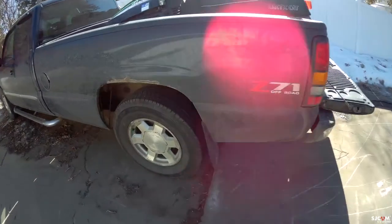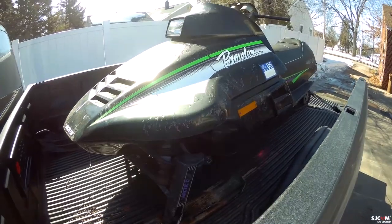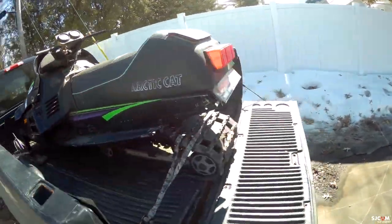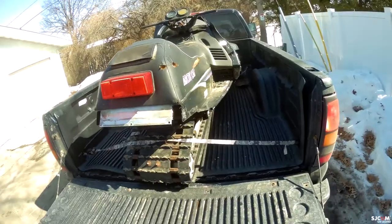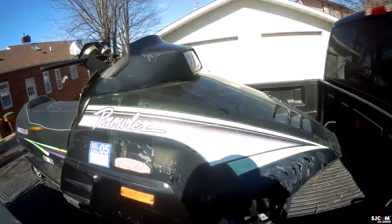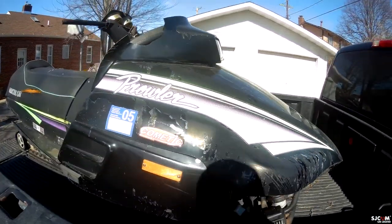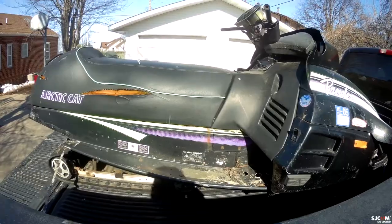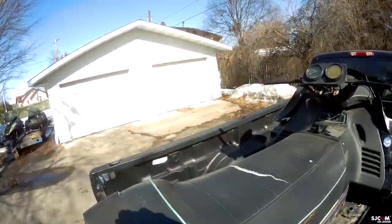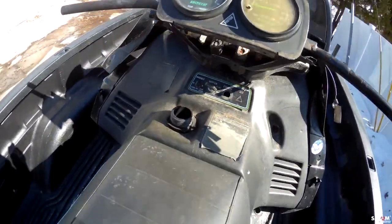Then we have this other Crawler over here — I believe it's a '90 440. The motor's been taken out and the pistons are mashed up. Maybe we can find two new pistons and do both right away. It's definitely beat up a bit more, but it's got around 4,000 to 5,000 miles on it. We'll see if we can get it running.